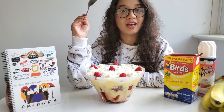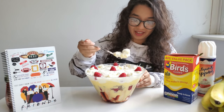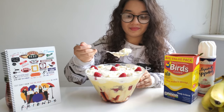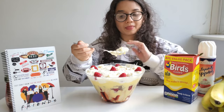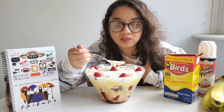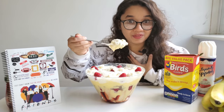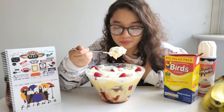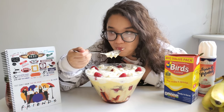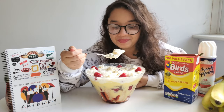Now that we're done making the trifle, this is the part I was not looking forward to — eating it. As Rachel said, you need to get all the layers. I don't think I got all the layers at first... but now I got beef. That looks so nasty.